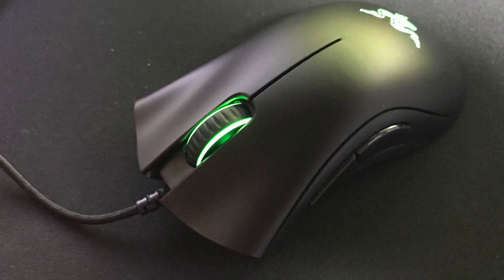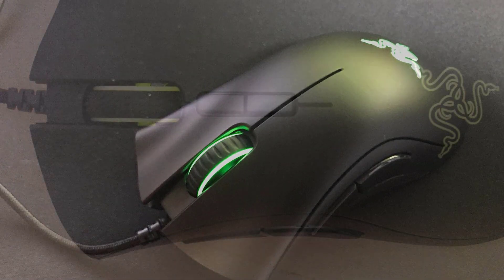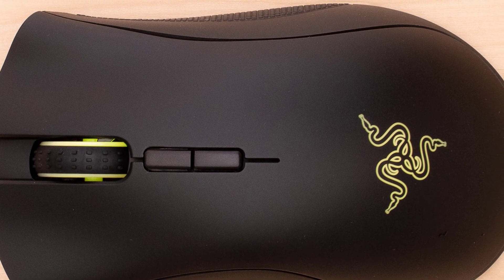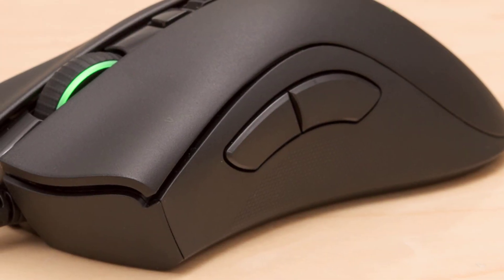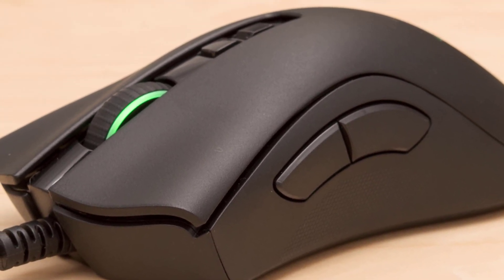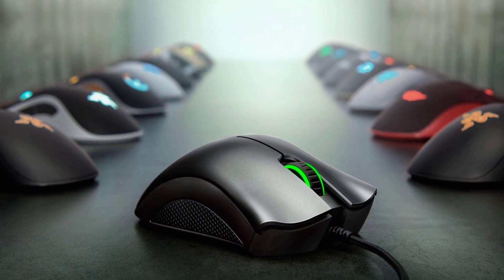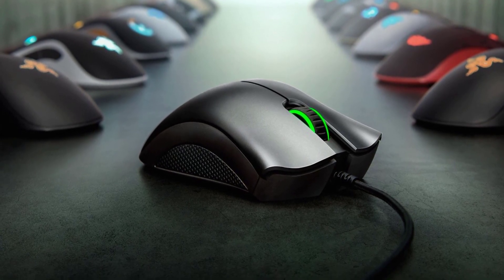This mouse features a PixArt PAW3328 mid-level optical sensor, main switches rated for 10 million clicks, textured plastic side grips, and non-chroma green lighting. The DeathAdder Essential features a 6400 DPI sensor and is wired, meaning it's both quick and latency-free. It's a right-handed ergonomic gaming mouse with side buttons on the left side only, with a relatively high profile that nicely fills out your palm if you have medium-sized hands. At a medium-large size, it might not be suitable for all users with small hands.